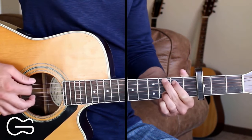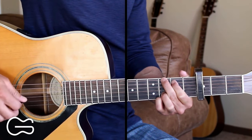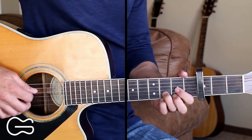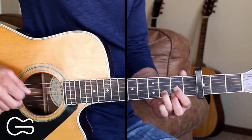We'll use that same picking pattern for the G: 6, 4, 3, 6, 2, 4. And for the D, we'll go 4, 4, 3, 4, 2, 4.